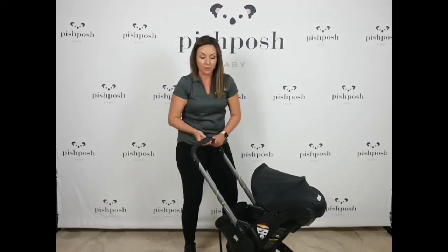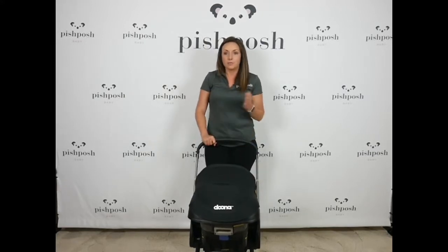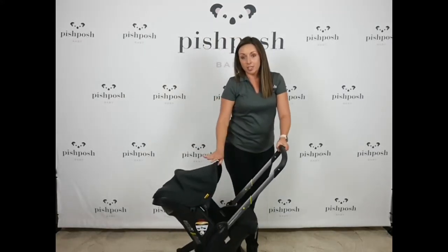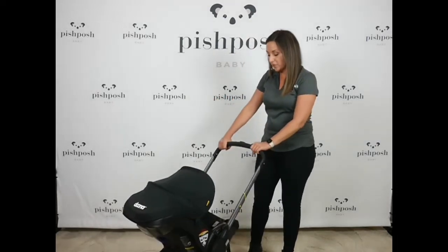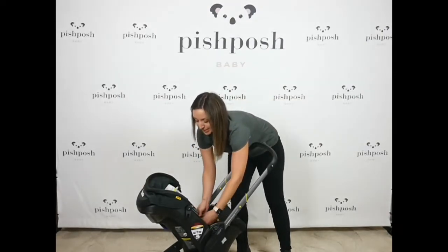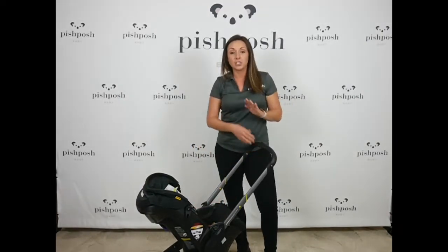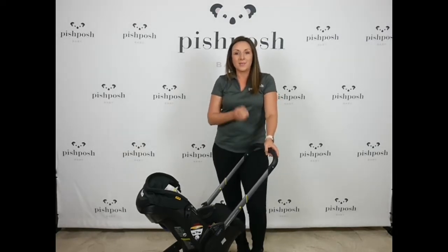It is also approved for airline travel. You can put it on a plane in the seat and it is even narrow enough to go down most airplane aisles. Obviously always check with your airline and your plane, but for standard flights it is approved for use. So that's a great safety feature there. Obviously this is an awesome on-the-go stroller. Easy to hop on and off of public transportation because you don't even have to move the baby to go from car seat to stroller and back.